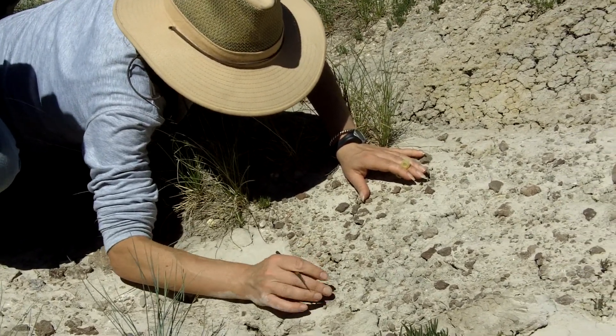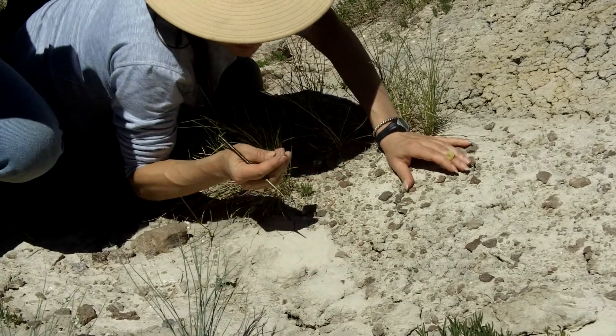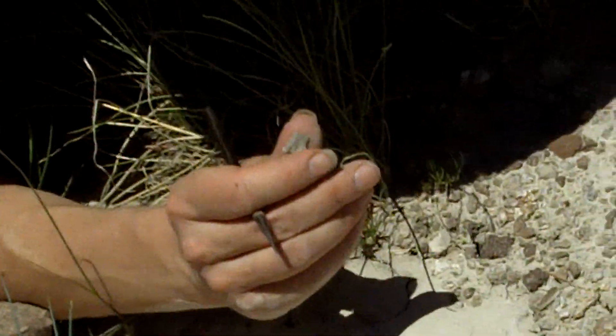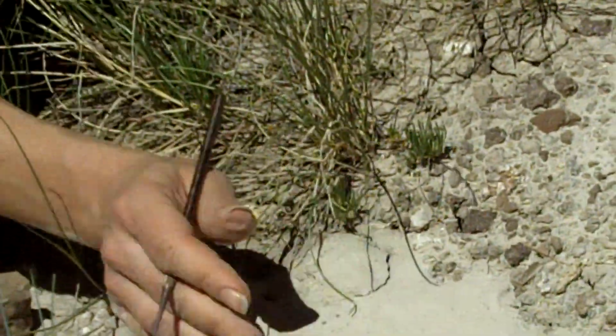It might be a bone, probably from a fish. Let's see what we got. Nah, we've got a little bit of concretion. Oh, wow.